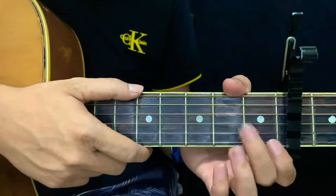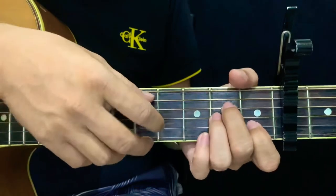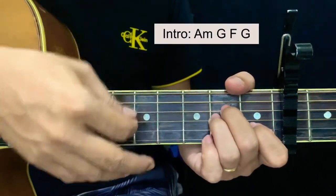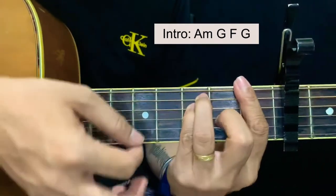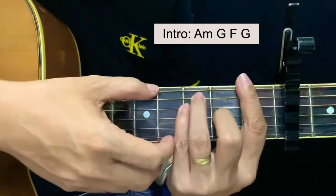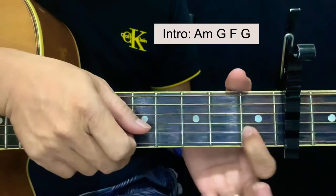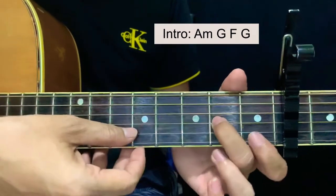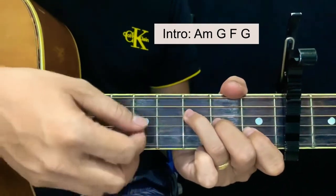From intro to chorus — if you're having a hard time doing the exact intro you can just use chords for it. The chords for intro are A minor, G, F, and G. The simplified version of F is F major 7: starting at the second string, first fret, then second fret of the third string, and third fret of the fourth string.